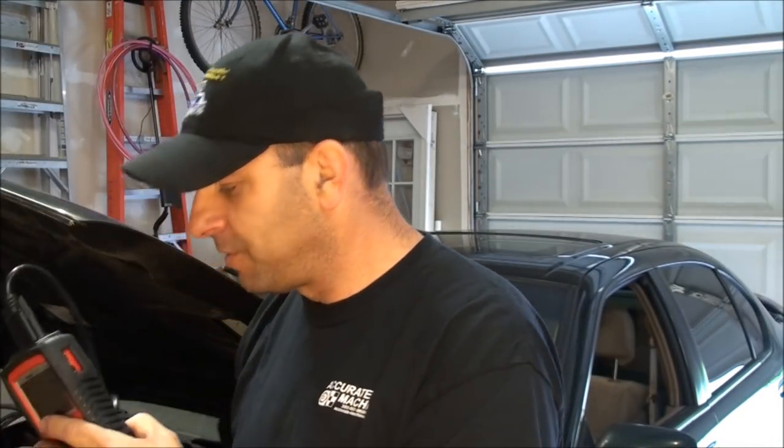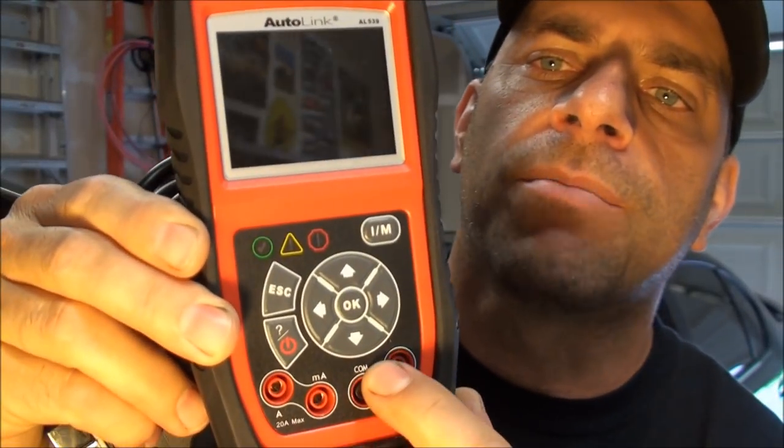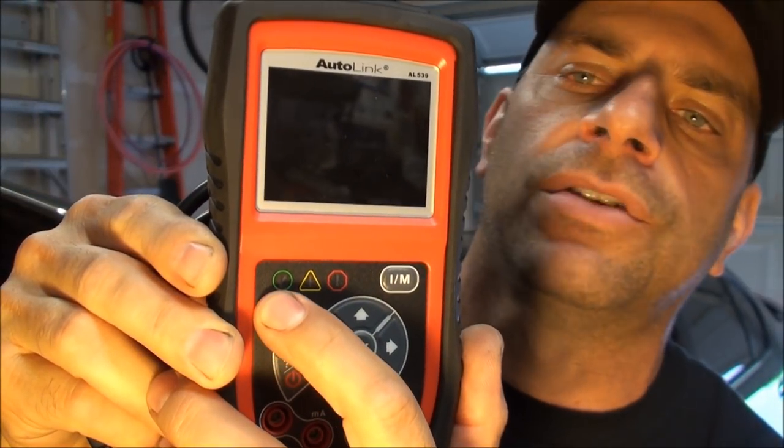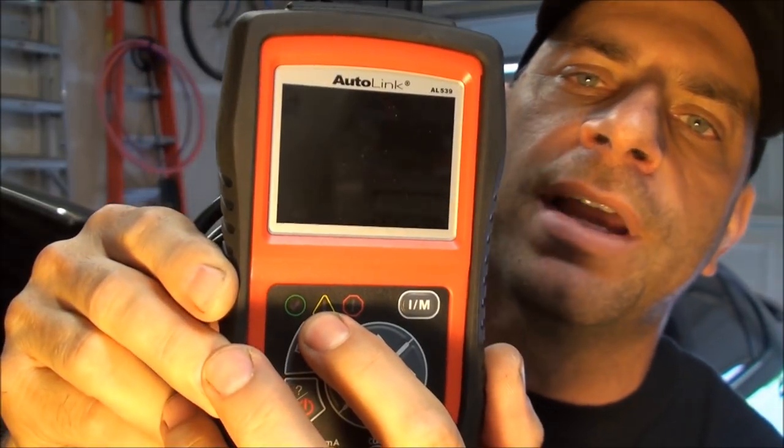Here's our scan tool. You can see the ports right here, and it's got these little indicator lights — as soon as you plug into the OBD port, it tells you whether you're good to go. Yellow means a pending code, and red means the check engine light is on, which I expect to light up as soon as we plug in. I'll show you how it works, pull the codes, and go through the diagnostics.